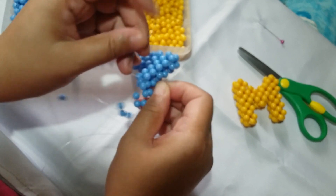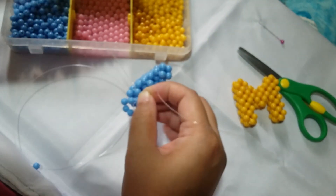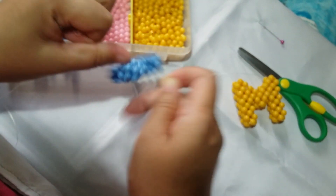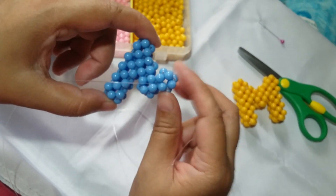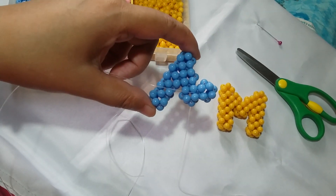We're going to align both of the ends and pull it. Make sure that the beads are not jumbled. So now we're ready to work on the next column, or the right column, of the letter M.